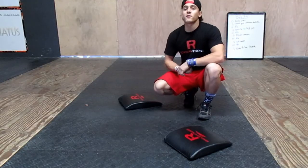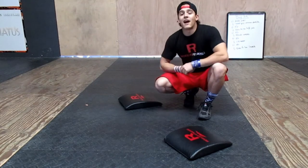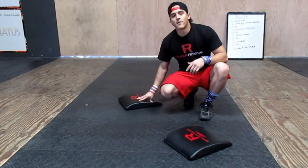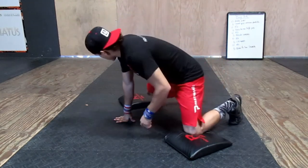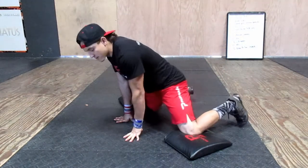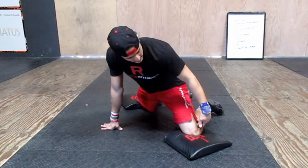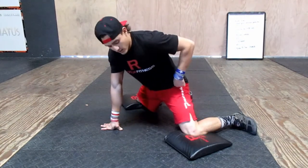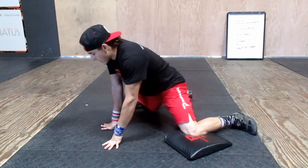The next stretch is the frog stretch. We're going to do this after your workout, once you're warmed up. I grab ab mats because this can hurt my knees, so place both knees on the ab mats. A few things to look for: make sure the knee is at a 90-degree angle and your hips stay right above the knees.